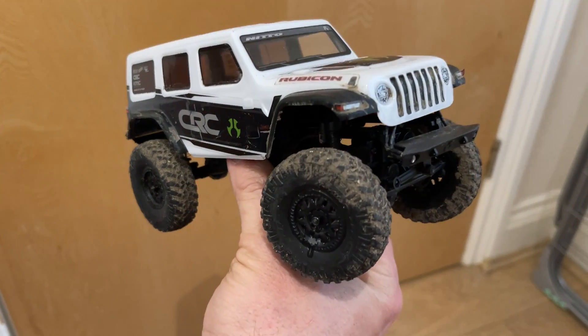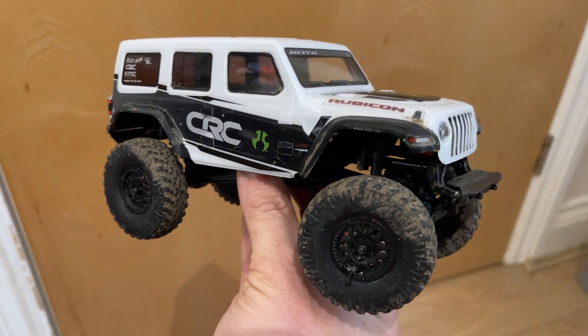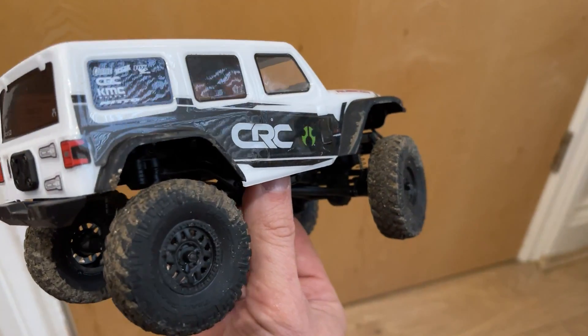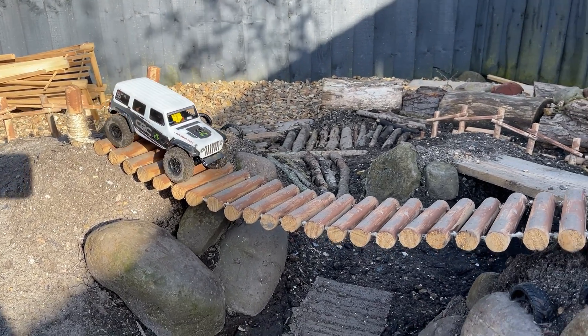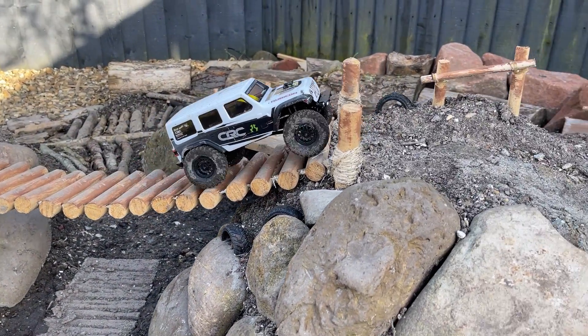As you can see, this is a little bit grubby — we already took it out on our back garden crawler trail. So let's go and see how it got on. Let's see how our little SCX 24 does on our back garden track, with Luke driving again.